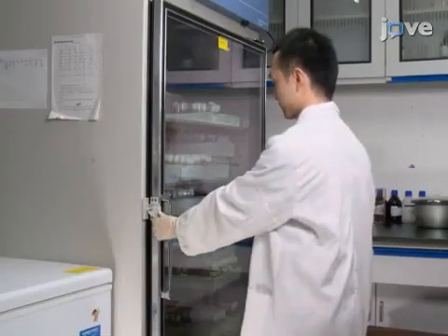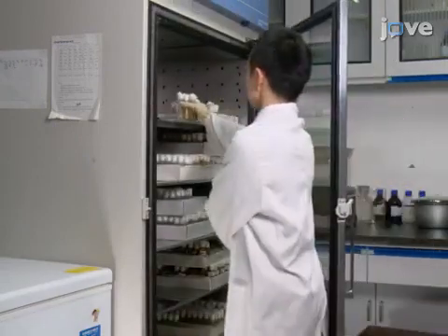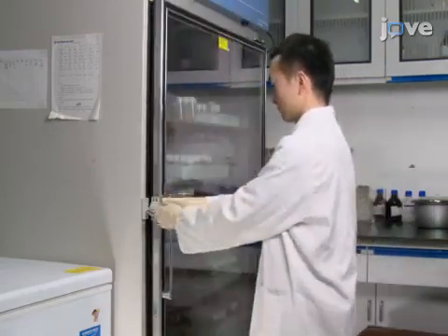To carry out fly collection, begin by maintaining the flies on standard fly food at 25 degrees Celsius, 70% humidity, and a 12-hour light, 12-hour dark cycle.